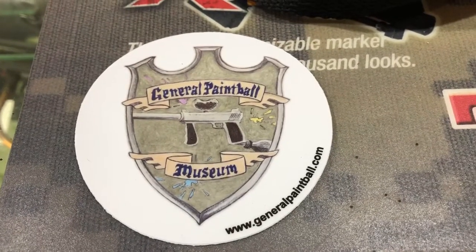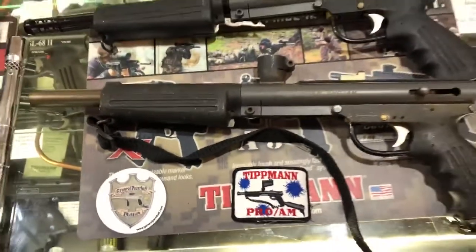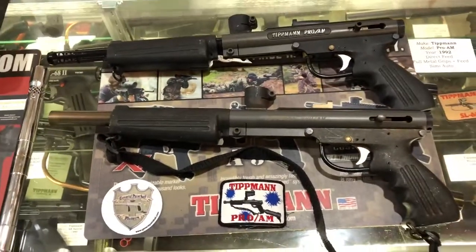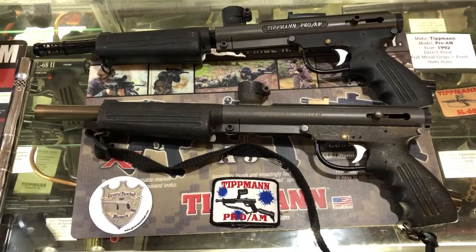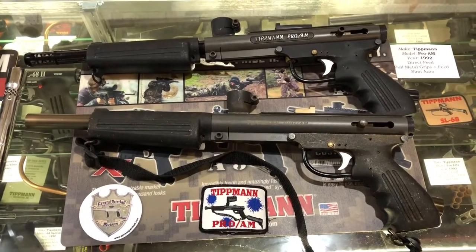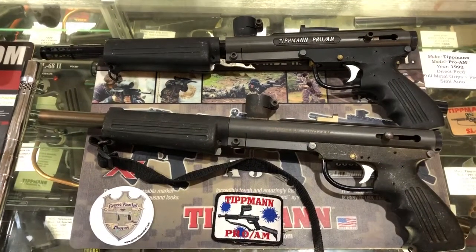Hello, this is Kenny here at the General Paintball Museum, and today I'm here to talk about the Tippmann Pro-Am series. The Tippmann Pro-Am was built in 1992 — I believe April is when it was released. It retailed for around just under $400 back in the day.